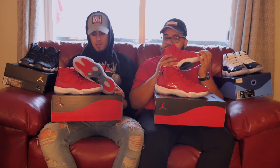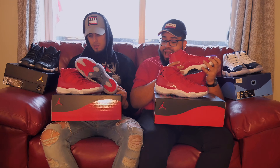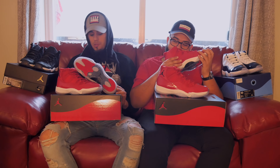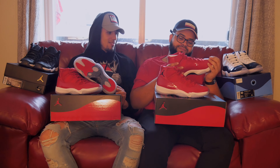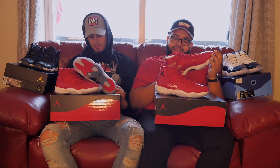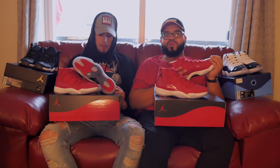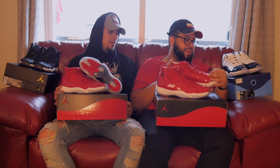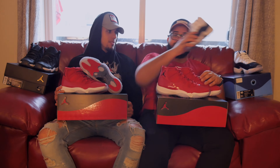It's a beautiful shoe, I love red, he loves red — it's our favorite color, no joke. But they could have tried a little harder for $220. We both agree on that — they could have tried a little harder. Still sexy as hell though.